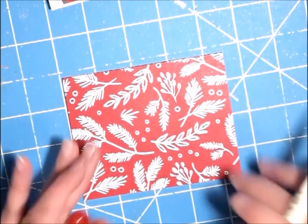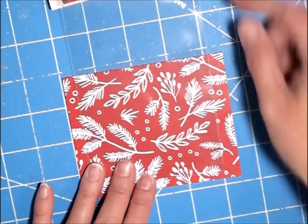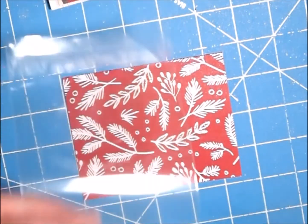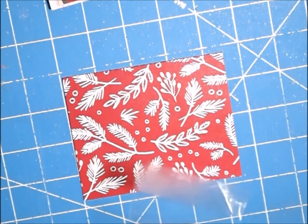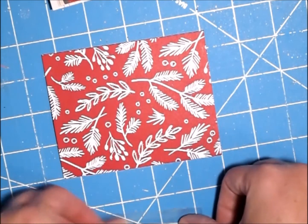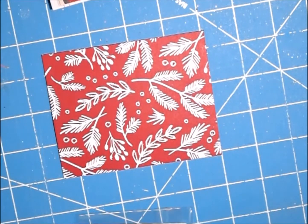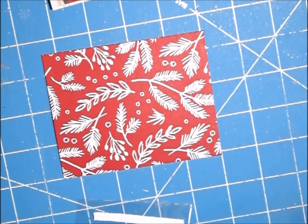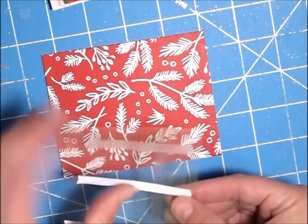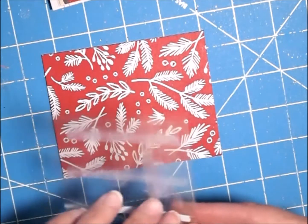I've already decided which picture I want, so here's my bag. I'm going to cut it down just shy of my square. I got my bag cut, and now I'm just going to use some double stick tape and stick it on the back of the bag to glue it down. This is a very easy ornament, but it has such a huge impact. I've been playing around with it all day, and I can't wait to show you what else I've come up with for other ornaments.